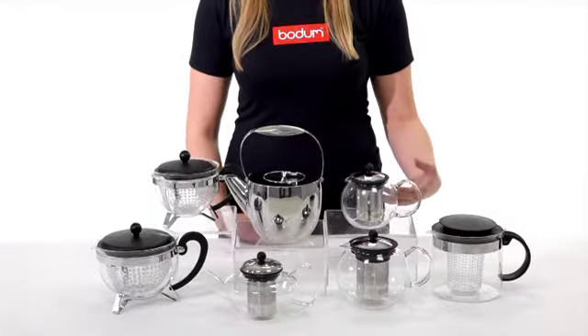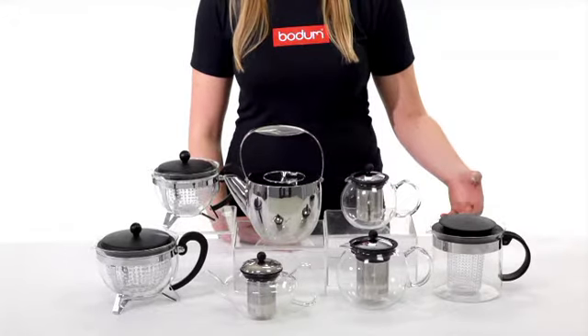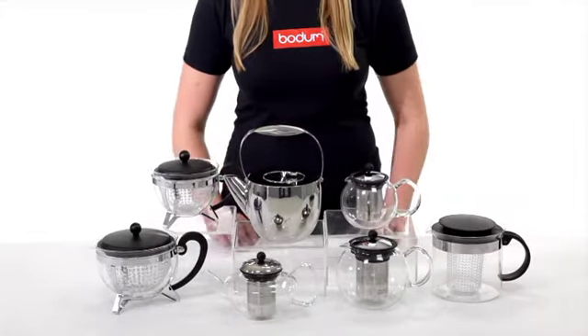The borosilicate glass body of the teapot allows you to watch the colours of your tea bloom to control the strength of the tea.